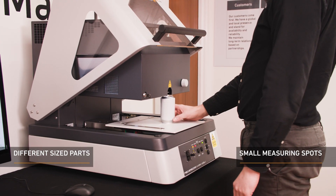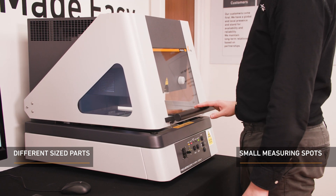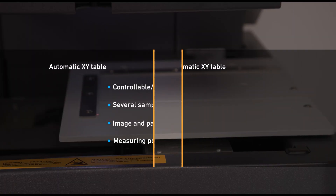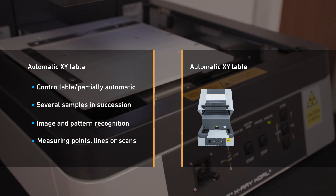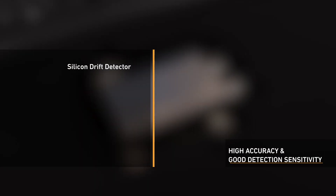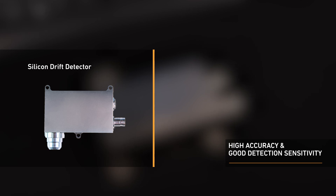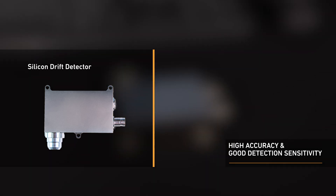It has a high-resolution video camera with zoom to enable easy sample positioning and precise measurement spot adjustment. It has a programmable XY measuring table, image and pattern recognition, and a useful C-slot gap, meaning wider-shaped parts can fit across and into the measuring chamber with ease. The XDAL-237 range benefits from silicon-based detectors, such as the silicon drift detector, with the winning combination of high X-ray energy resolution and X-ray spectrum count rates.